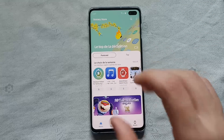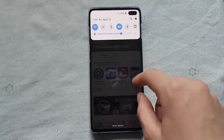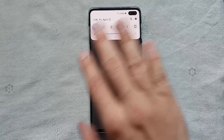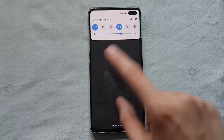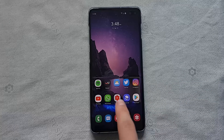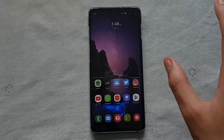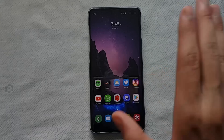Once you launch the Galaxy Store, the update pops up right there — it says 'Biometrics Security Patch.' Even when it shows there, it won't appear in My Page under Updates. It shows up as an urgent update you can't swipe away or miss. You hit the update button, it shows the 6.9 megabyte download, it downloads in a few seconds, applies immediately, and the phone doesn't even need to restart.